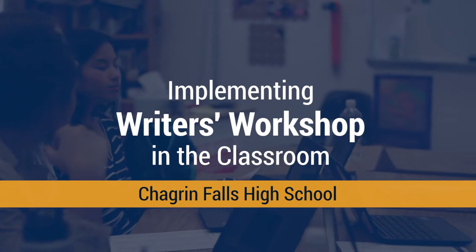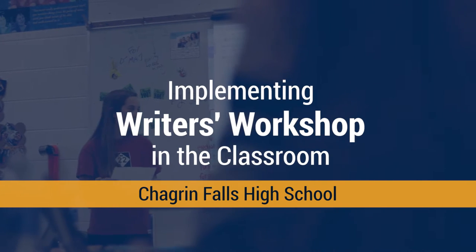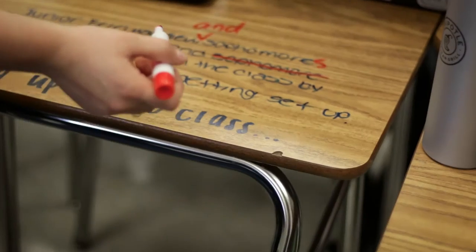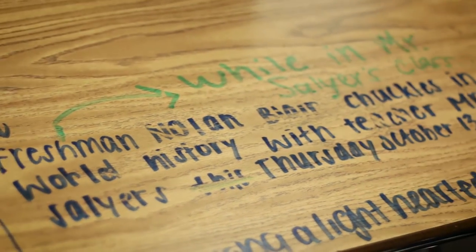Today in class I had one of my expert writers leading a lesson on how to improve caption writing. Novice journalists wrote their captions on a desk using a dry erase marker, and once they composed their sentence they walked around the room in a kind of gallery walk and composed potential revisions right on the desk for their classmates.